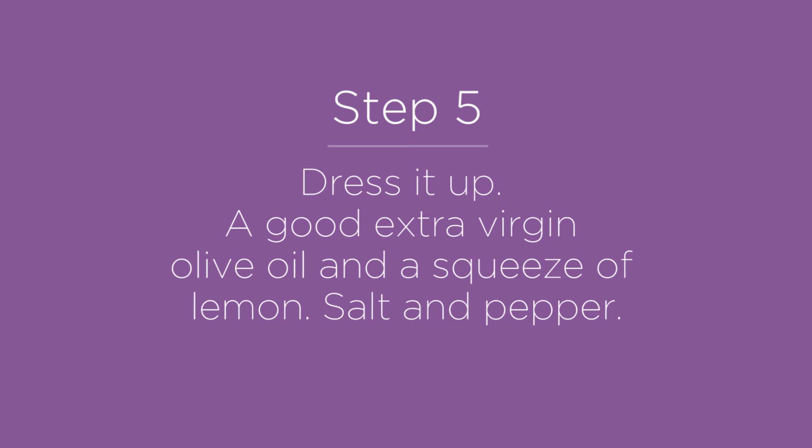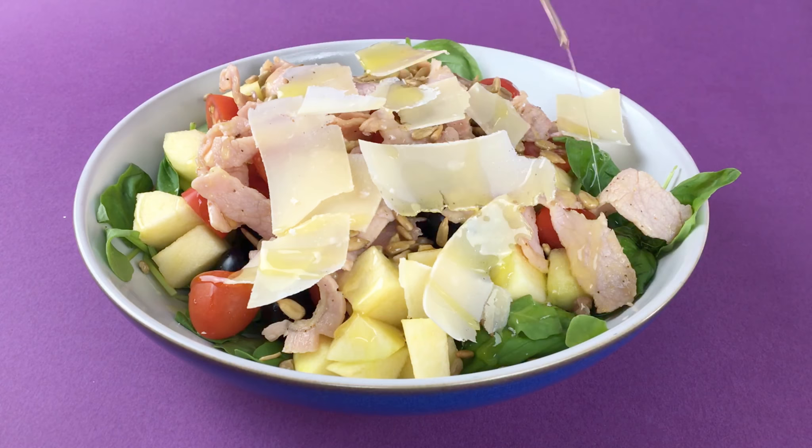And lastly, we're going to dress it up. Keep dressing simple. A standard Mediterranean dressing is good virgin olive oil, a squeeze of lemon and some salt and pepper. For a little zing, add some raw garlic.